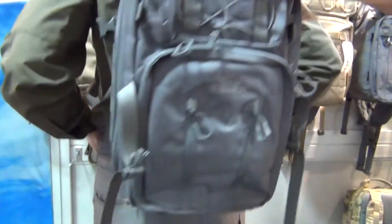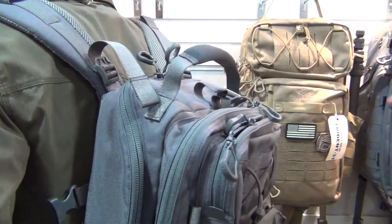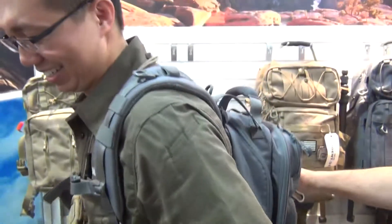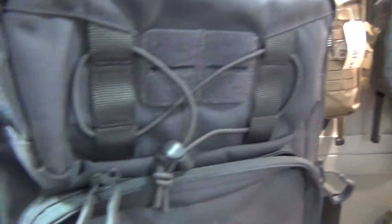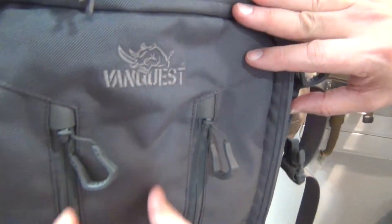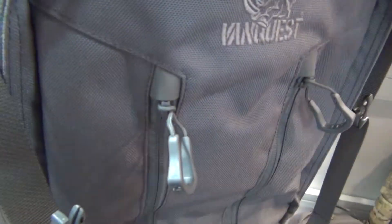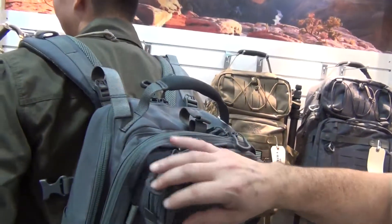Let's take a look at the size — you've got an embroidered rhinoceros logo along with the name on all of the bags. And these zipper pulls are interesting — the zipper pulls are new. These are injection-molded zipper pulls.